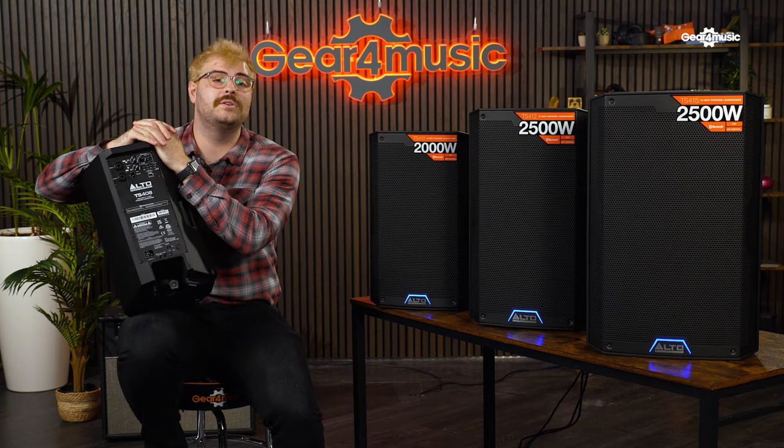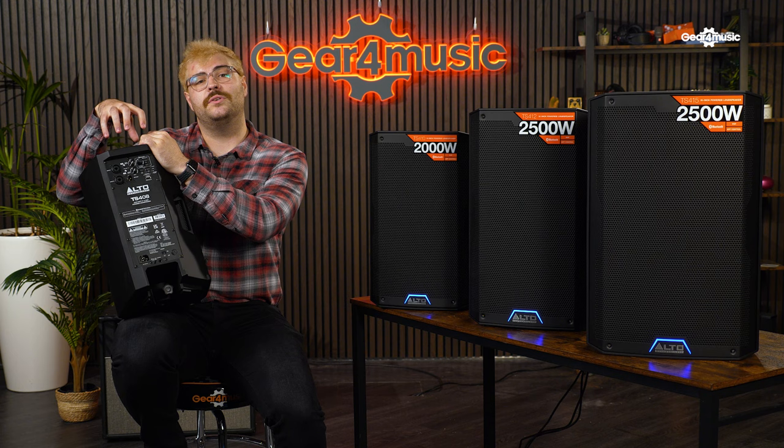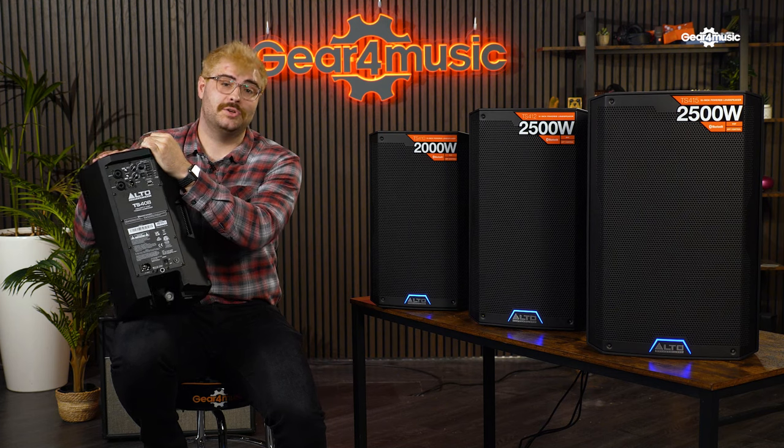If you're pairing your TS4 top with a sub, you also have selectable options on the back and in the app. Whether you're using a 12-inch sub, 15-inch sub, or an 18-inch, you select that size and it will then amend the crossover frequency for you automatically, meaning you'll get the most efficiency out of both your sub and your top.